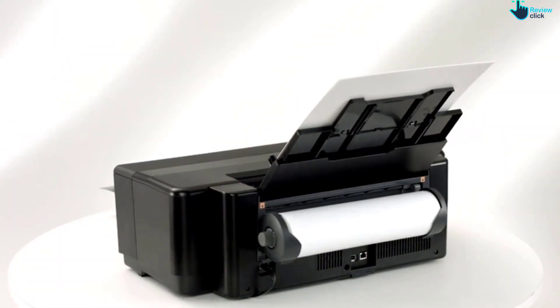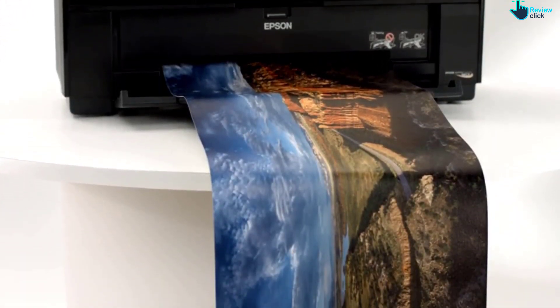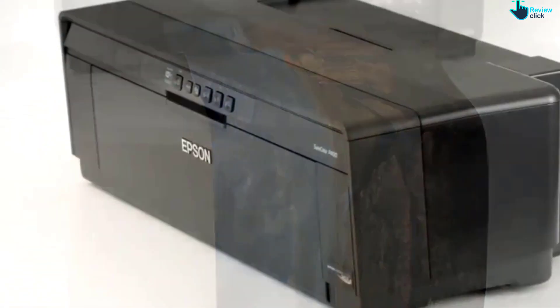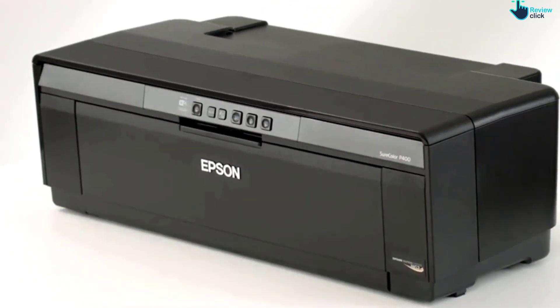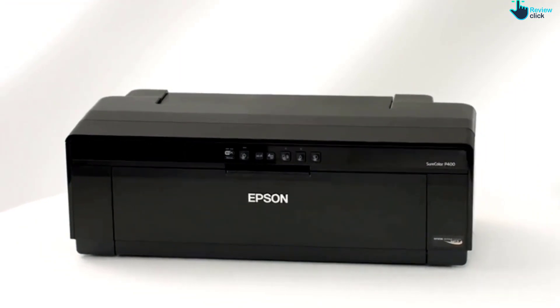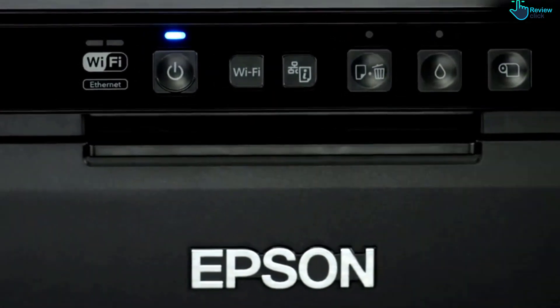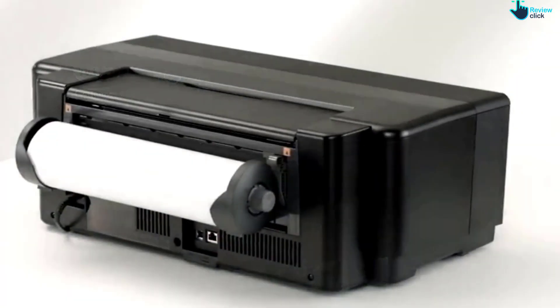Take your creativity and productivity to the next level with the advanced features and uncompromising quality of the Epson Stylus Photo R2000. This robust 13-inch wide printer delivers remarkable efficiency and versatility with high-capacity cartridges, networking and wireless connectivity, along with flexible media handling.